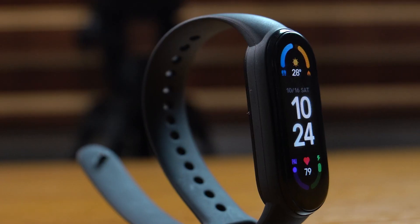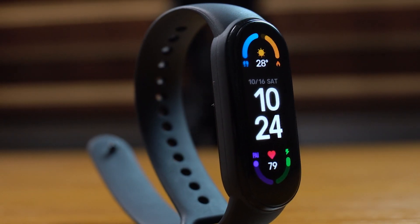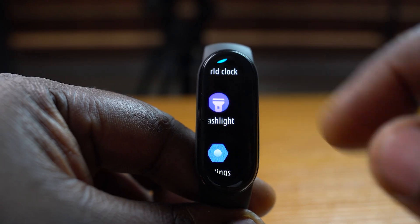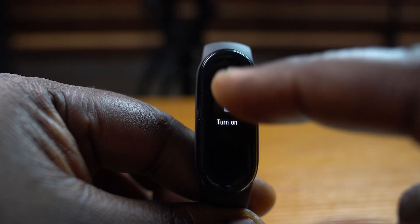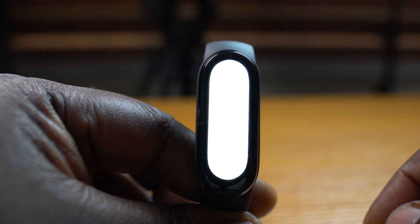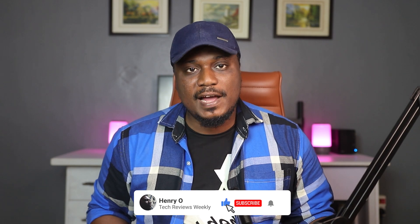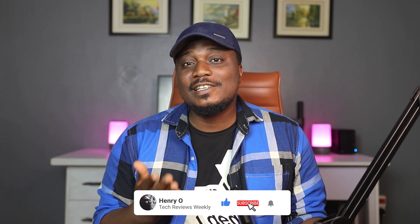This is the Xiaomi Mi Smartband 6, the latest iteration in Xiaomi's smartband releases. It's light, it's beautiful, and it's got plenty of features, has almost no compromises, and most importantly, it's a considerable step up both in price and functionality over the previous Mi Band 5. But the question that begs to be answered is: is it still worth buying at $50?